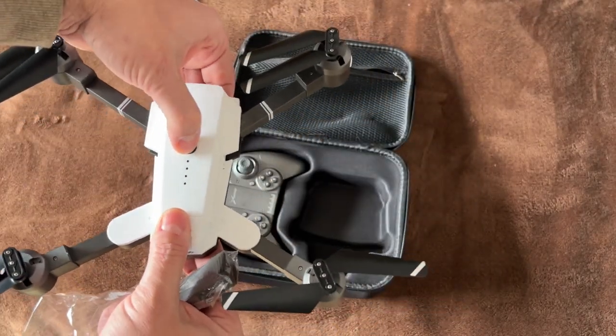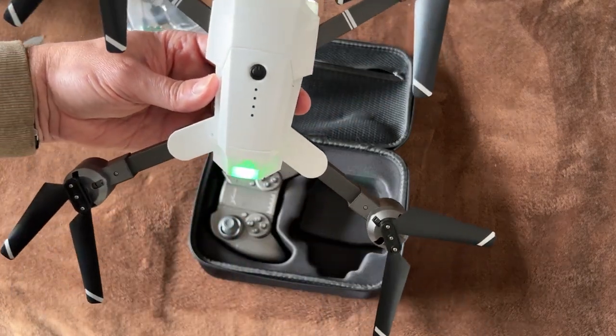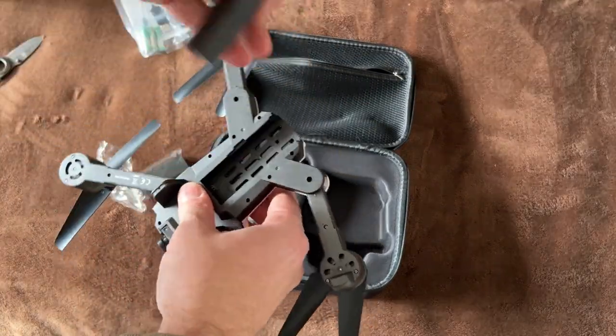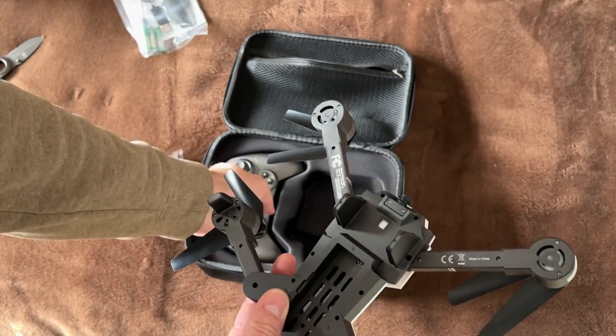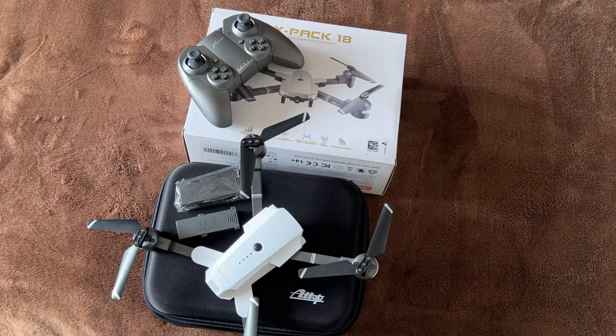Let's see if there's any power in these. There does appear to be some power in the batteries. I think with some time, that'll wear out enough where it'll be easy enough to get the battery in there. So that's the unboxing of the ATOP X-Pac 18. We'll get into functionality here next.